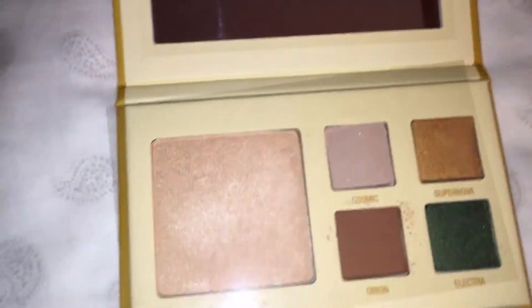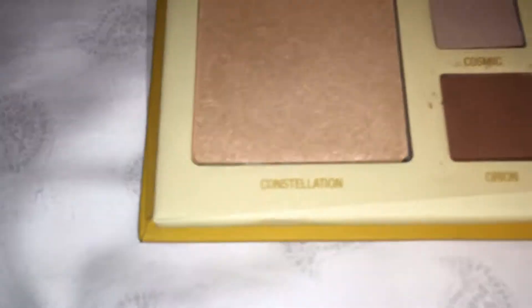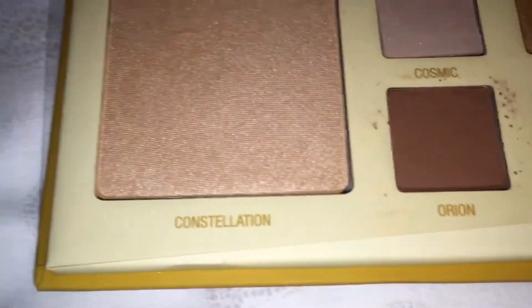So it has beautiful eyeshadows — a nice yellow and a gold color — and a nice mirror. It's a very clear mirror. It's very rectangular.